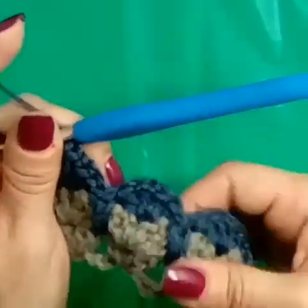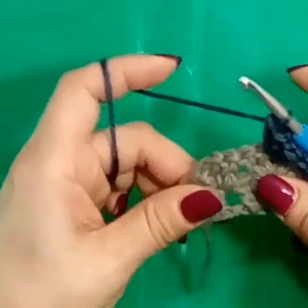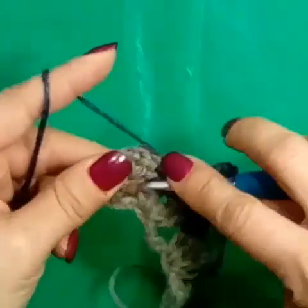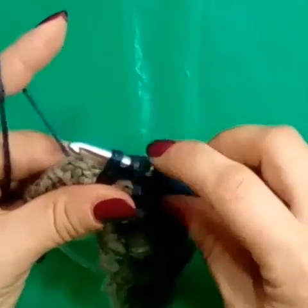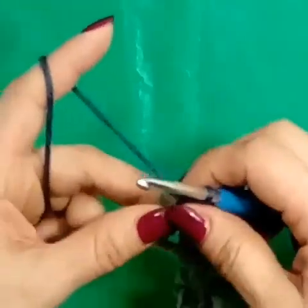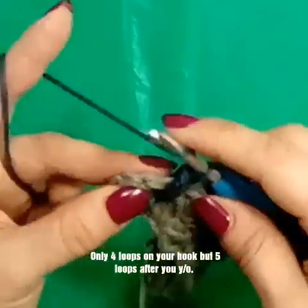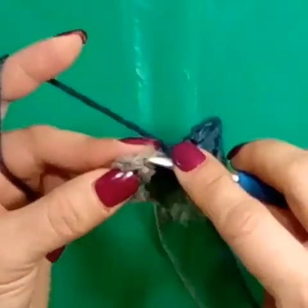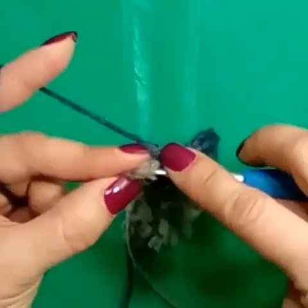Then just repeat that double V. It really does look more complicated than what it is. Again, two rows down — pull up our loop, yarn over, go into that same stitch, pull up a loop. Four on your hook — one, two, three, four, five — yarn over, chain one. Now you just need to push these stitches over to get to the top of those to make a double crochet. Because we always start rows with two double crochets, and we also end them with two double crochets.